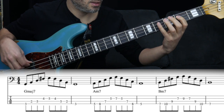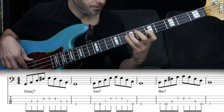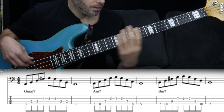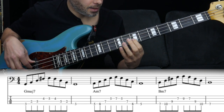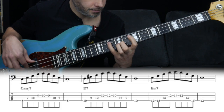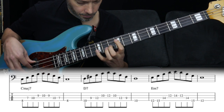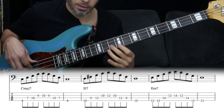We're playing G, B, D, F#, and G. The next chord is A minor seven — we're playing A, C, E, G. Next chord is B minor seven: B, D, F#, and A. Then we have C major seven, which follows the same pattern as the first chord.